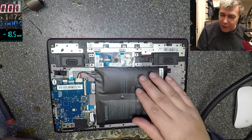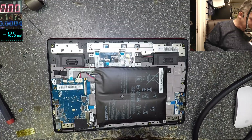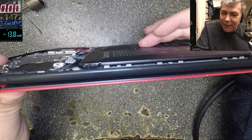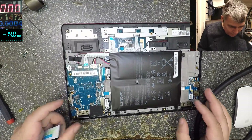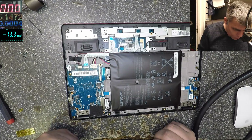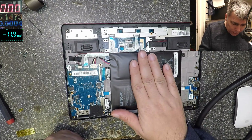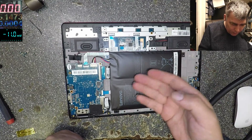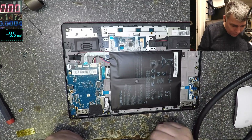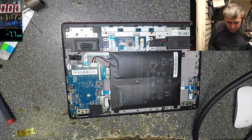Wow — I was expecting something like this. Look at this battery! It's swollen. But that's not a reason for this laptop to not be working — it should be working fine even with this kind of battery. Yeah, that's crazy.